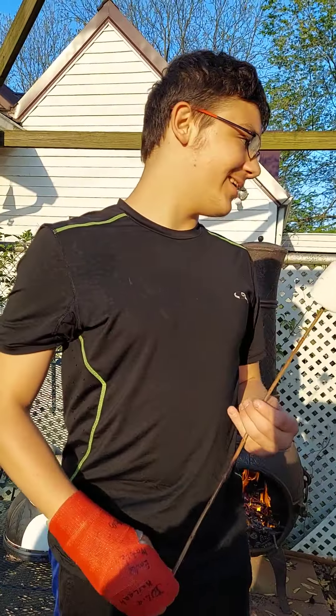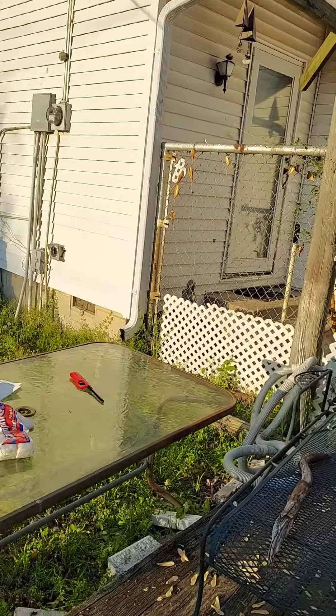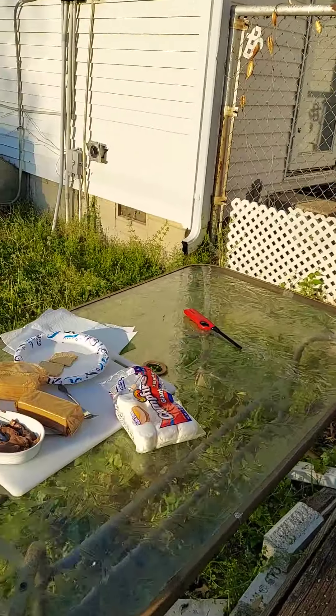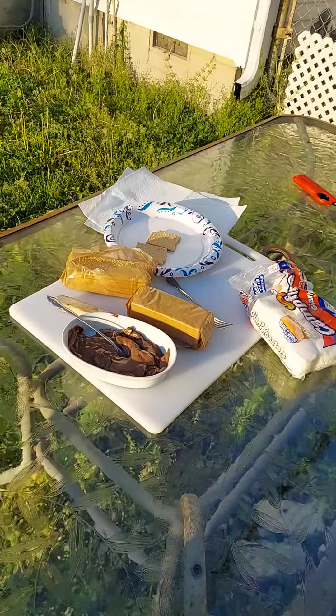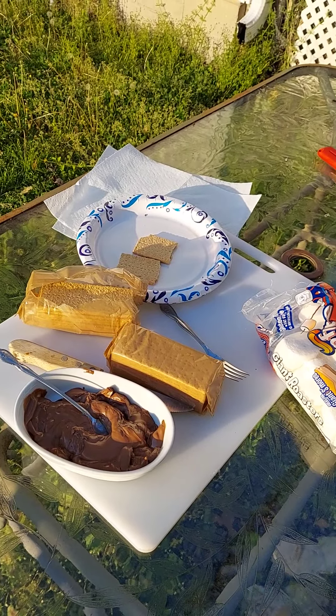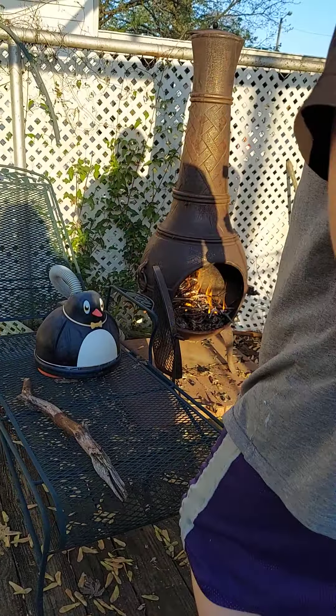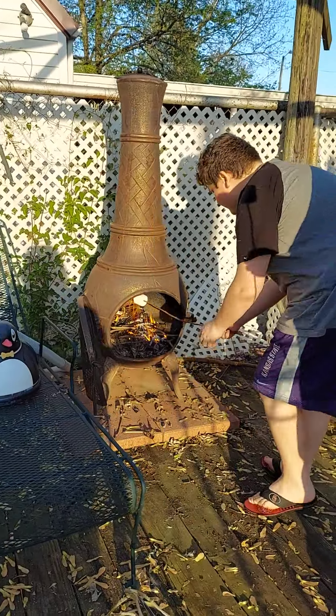Hi, my name is Logan Amos, and I am James Amos. Today we'll be making s'mores. We have sticks, marshmallows, candy, chocolate, graham crackers, fork, knife, paper plates, and we also have a fireplace, which we're going to cook the marshmallows like so.